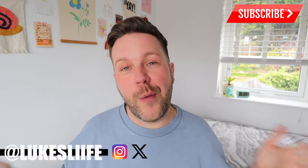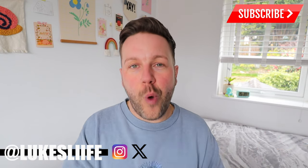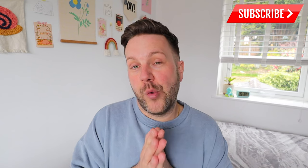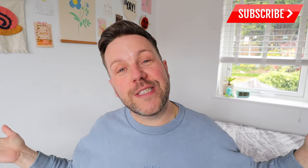Thank you for watching, guys — hope you enjoyed this video! If you did, be sure to give it a like and comment down below letting me know what you would use this printer for. Don't forget there's a discount in the description box below if you want to order your own printer, and don't forget to hit that red subscribe button for more fun videos like this!